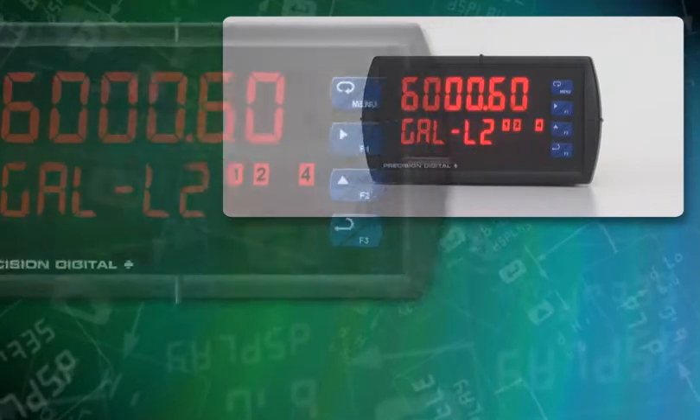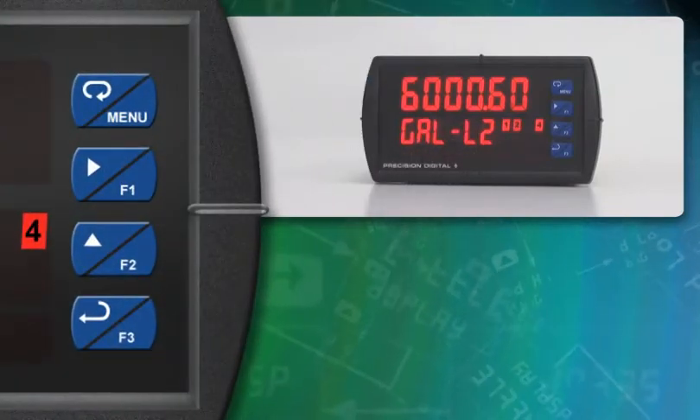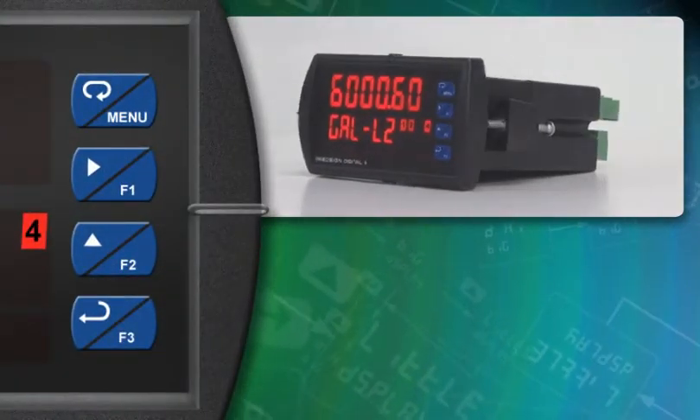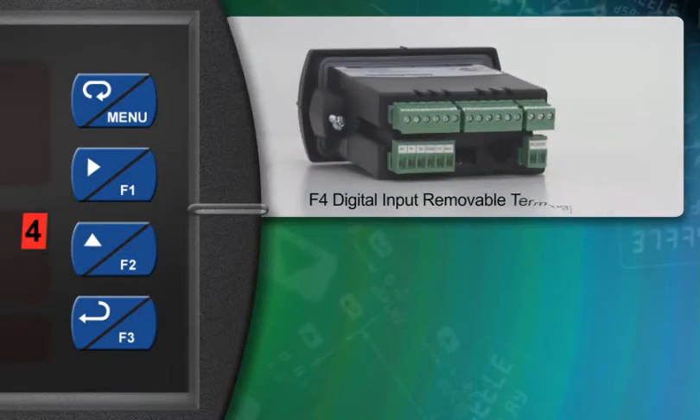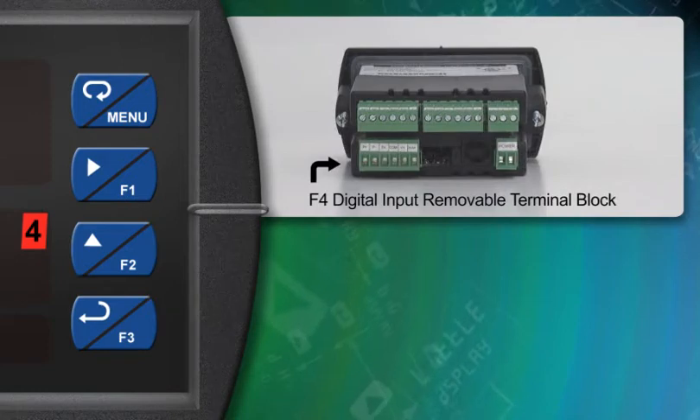The three function keys are located on the front of the meter. Each is clearly labeled. The digital input, F4, is located on the rear of the meter as part of the signal input removable terminal block.